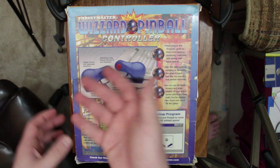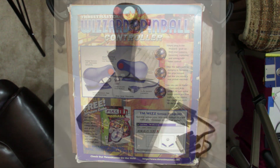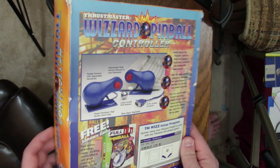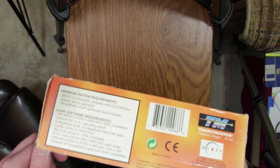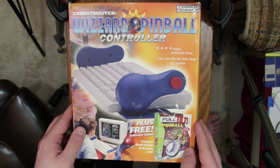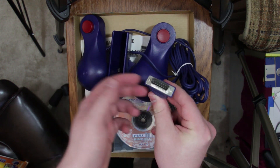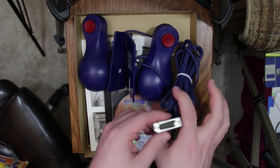So what the frick is this thing? It's made by Thrustmaster, the same people responsible for a whole ton of stuff, mainly joysticks, like the excellent F-16 Flight Stick. This thing retailed for $39.95. You just need an IBM-compatible computer with a game port, because inside the box, this actually plugs into typically your sound card's game port, or wherever you happen to have a game port installed.